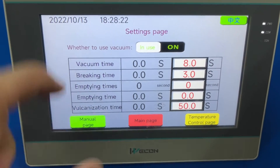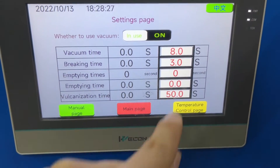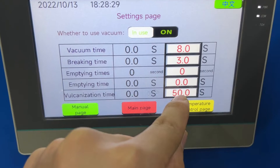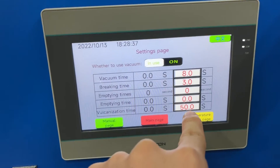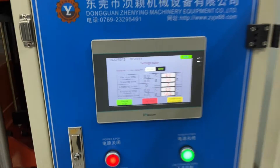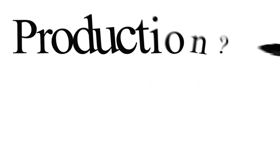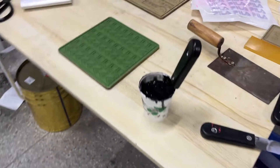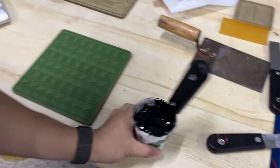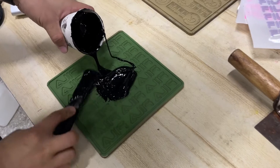Time — time set. You just follow me one by one to set. You only need to change this number — this is for heating pressure. Also need to change this. Okay. Mixing finish.